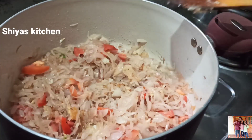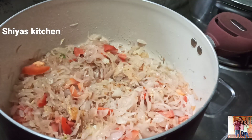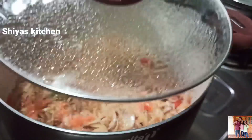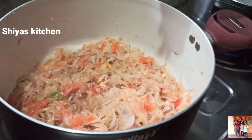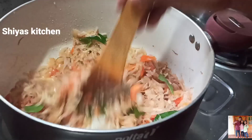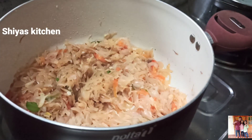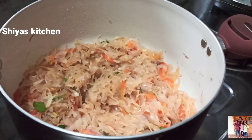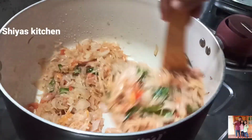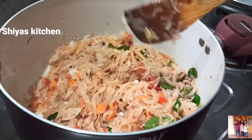Next, we will put in 3 pieces and add a soft one. We have a soft one for this.